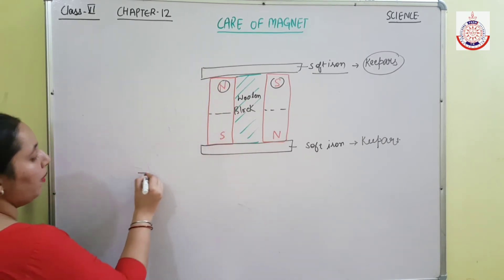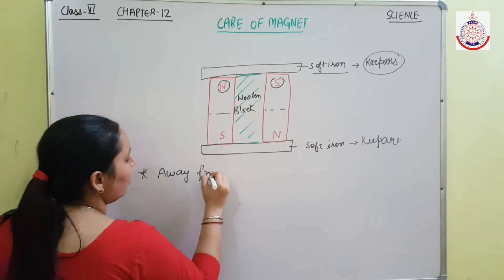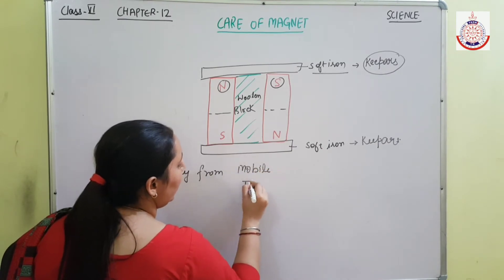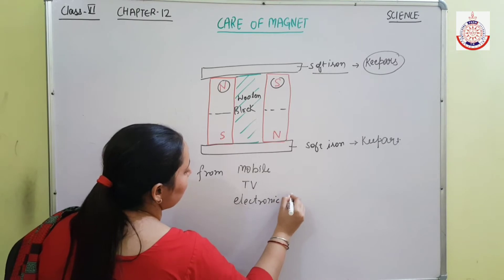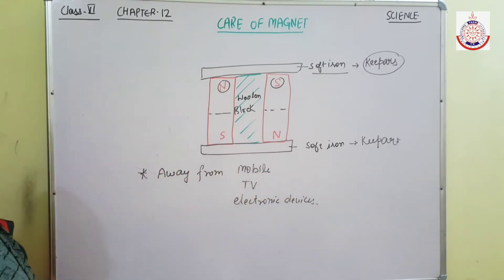The magnet should also be kept away from mobile phones, TVs, and all other electronic devices. This is how we take care of a magnet.